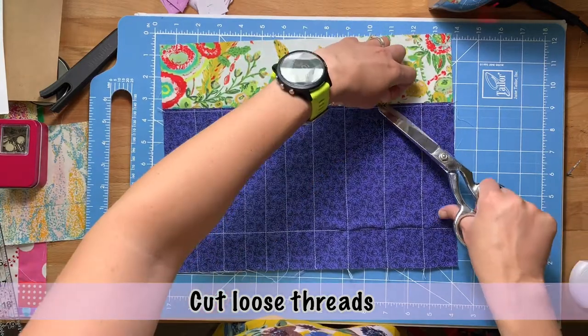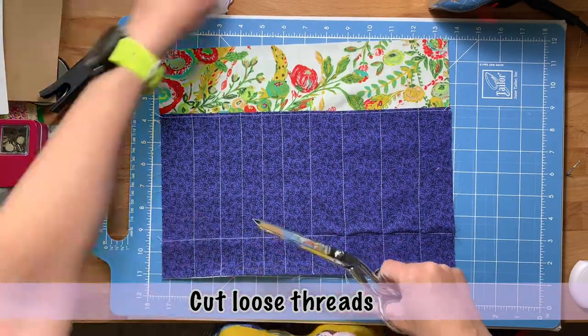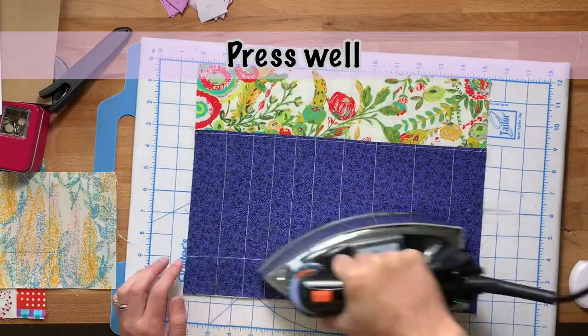Here I'm just going through and cutting any loose threads hanging out on my project — loose threads aren't cute. Once you've sewn all your pockets, just go through and press everything to make sure it's nice and flat.